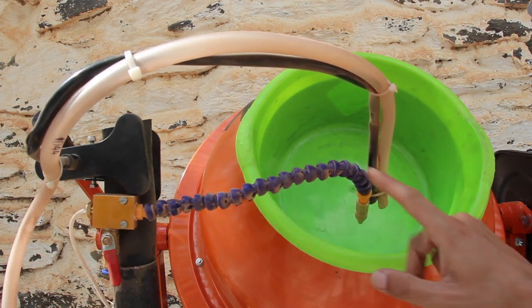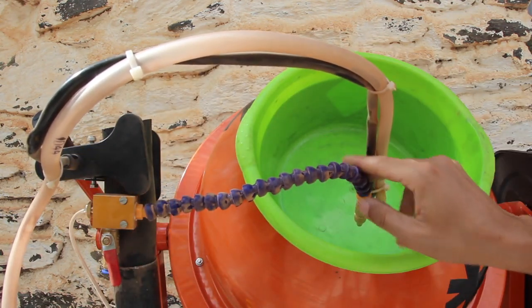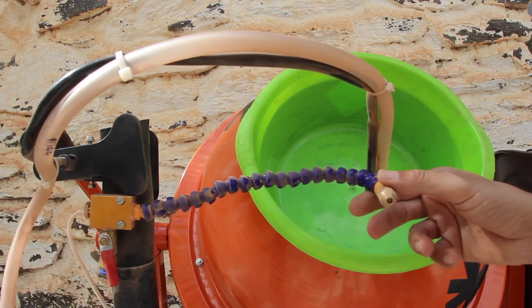Here you can see the micropulverizer and the tube from the powder feeder. This micropulverizer pulverizes the liquid very well, so it's fantastic. It cost around 10 euros.